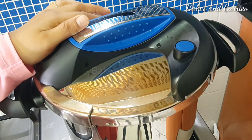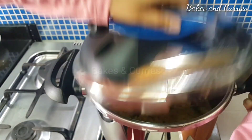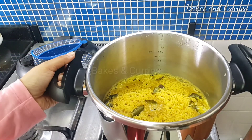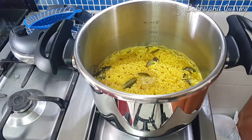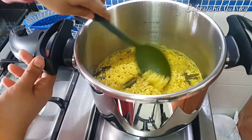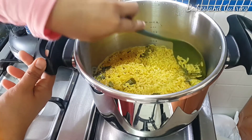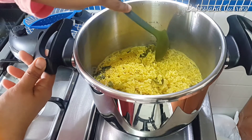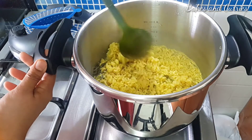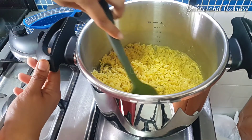We will open it in the pan. Before we put it in the pan, we will open it to release the pressure. After we mix it, I'll mix it well with a spoon. If you want to mix it well, I'll mix it well.